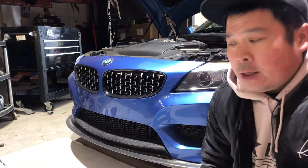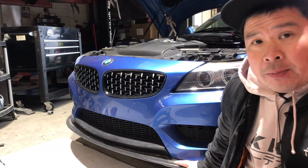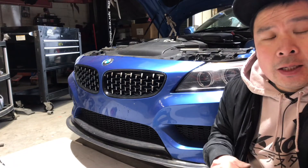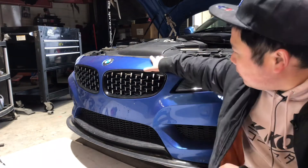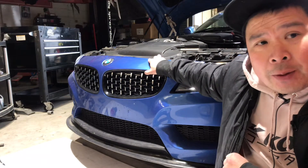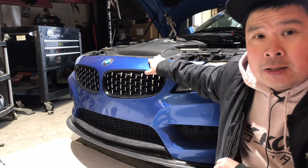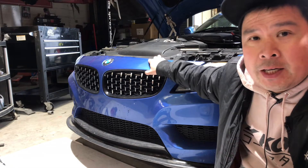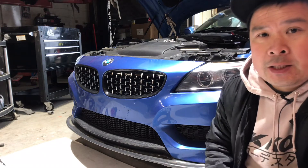Hi viewers. Behind me is a Z4. I'm going to show you how to take off the front bumper. I don't know how to do it yet so I'm learning, and while I'm learning I thought I'll make a video of it. Let's smash into it.